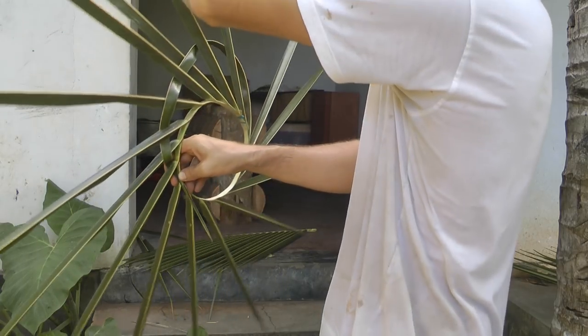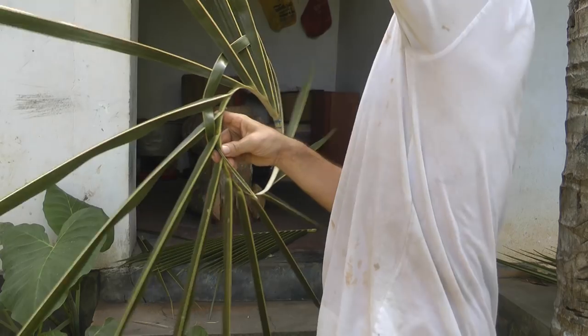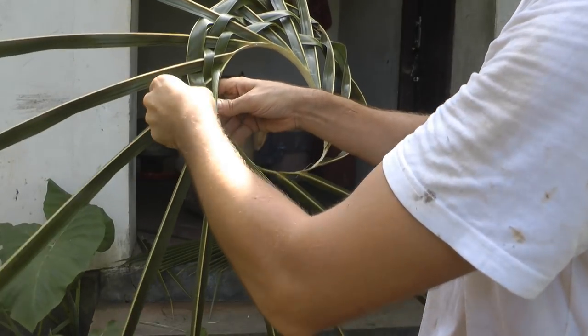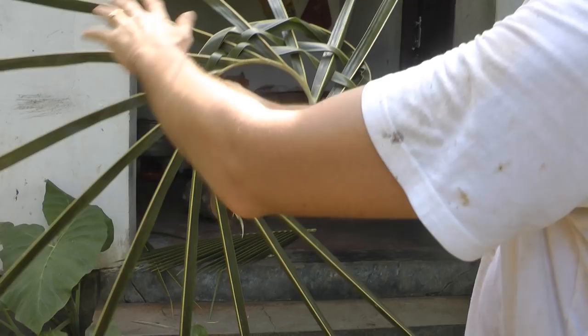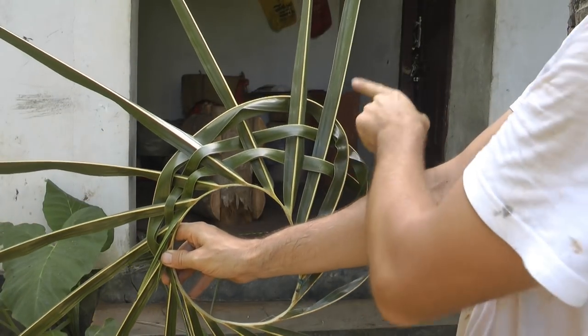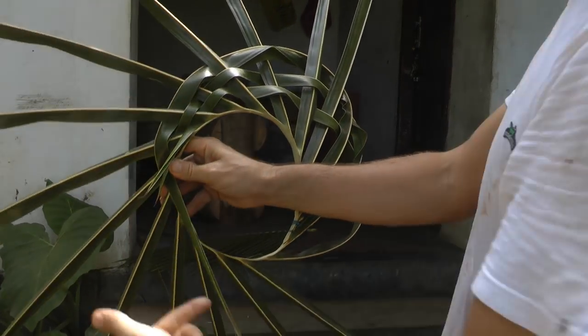So we're going to go again, under two — I put my arm through there. I'll skip to the next bit whereby I've done all of this. All of it is weaved in the exact same pattern: under two, over, under, over, under, over, under, and over, under.